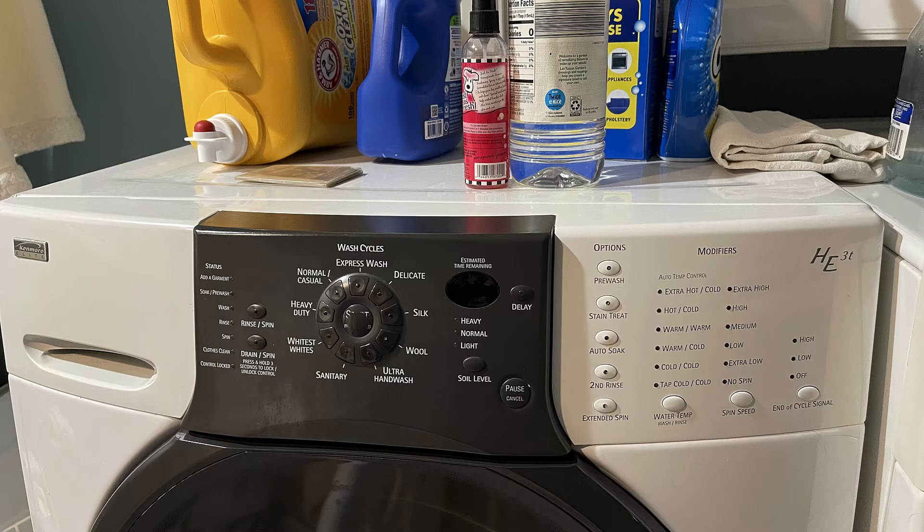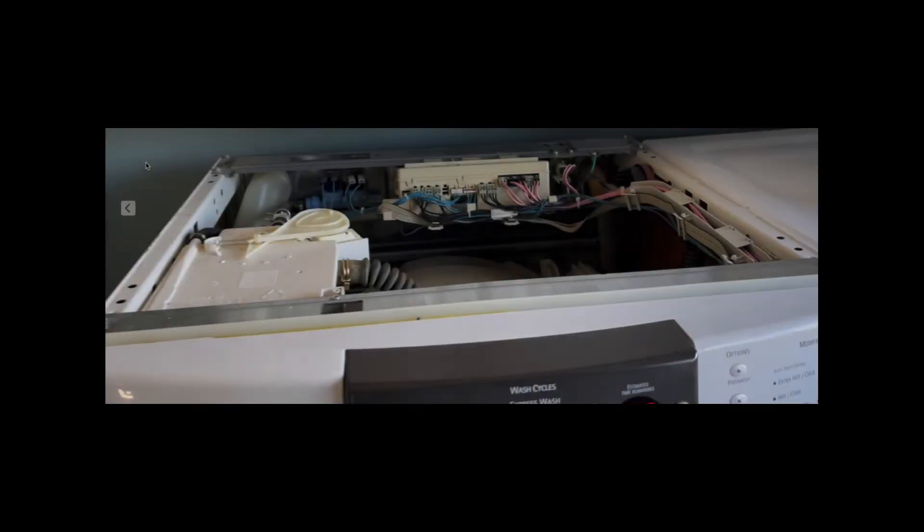One thing you have to be careful of is that some of the units you're going to get are completely sealed — you can't even get into them, so you do have to replace them. But sometimes that's better than buying a new one. This particular unit is laid out so well, I'm going to show you that right now.